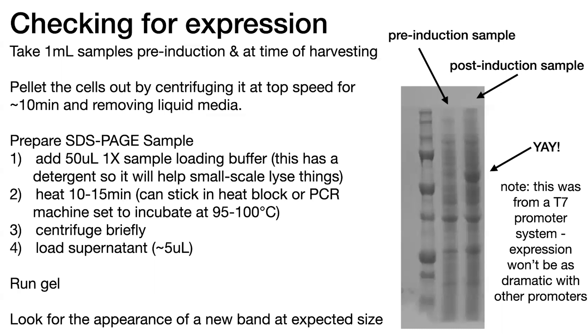So that's the basics of checking for expression. If you don't see expression, you can always troubleshoot — try maybe changing your IPTG concentrations, your induction time, your cell type, all of these various things. And if you're doing it a couple of times and you see a really faint band and you're not sure if it's your protein, you might want to go ahead and do a small-scale purification just to see if there is any there, or maybe run a Western blot to see if it is expressed, if you have an antibody for the tag on your protein or for the protein itself.